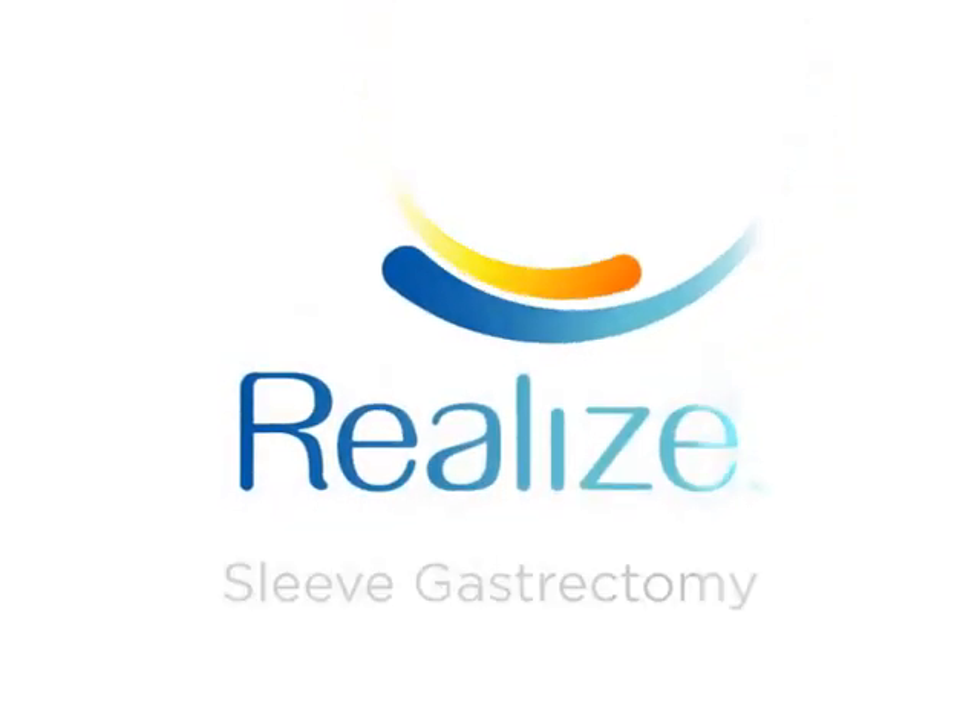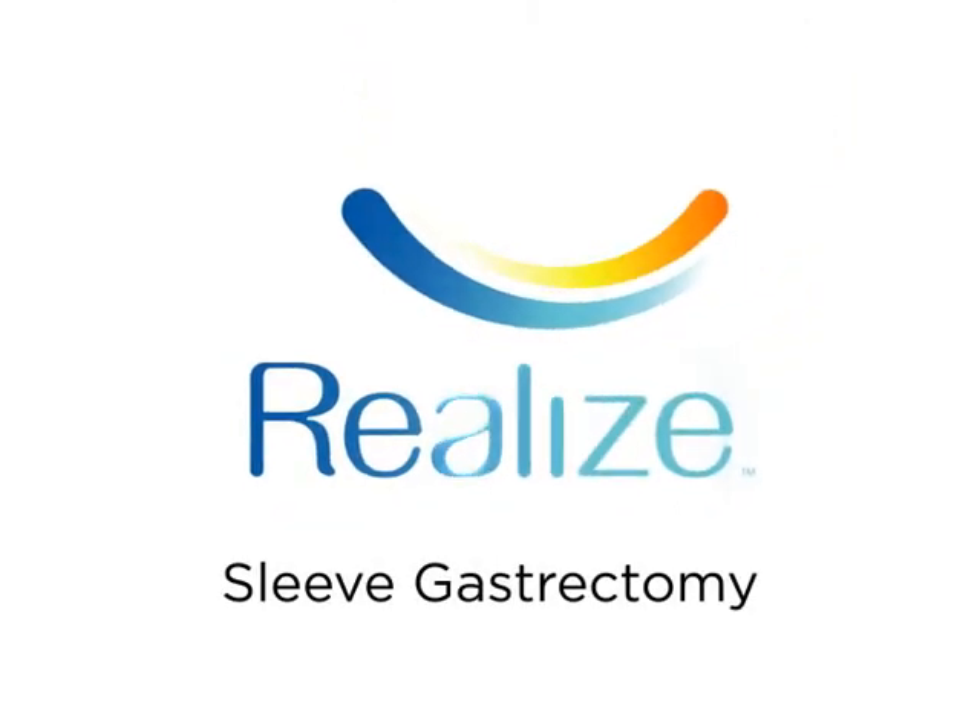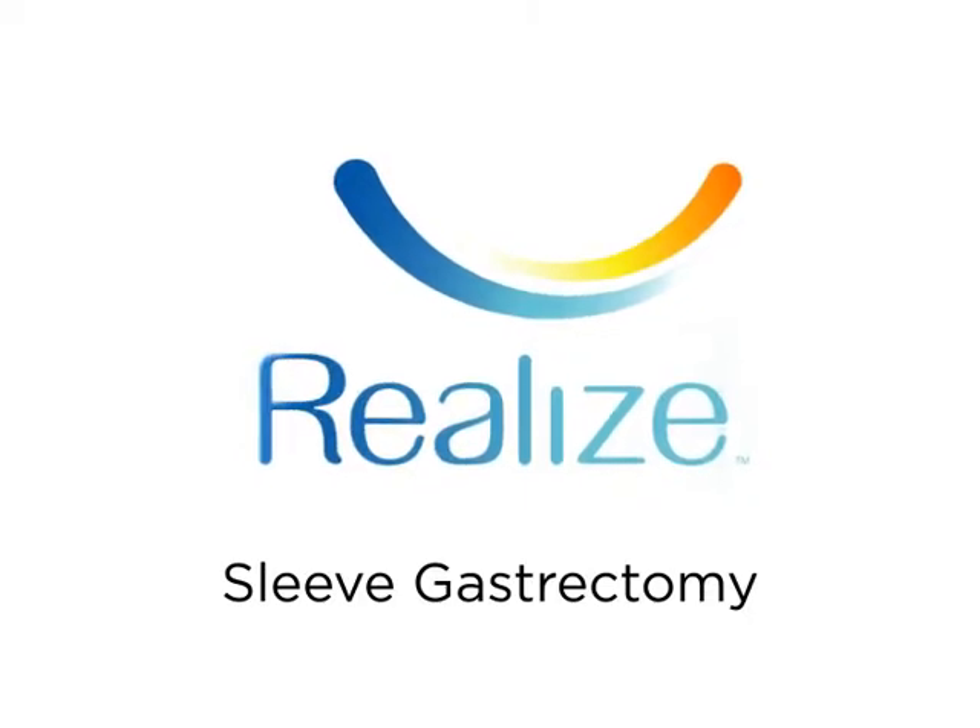The sleeve gastrectomy is a restrictive procedure, which limits the amount of food you can eat by reducing the size of your stomach.